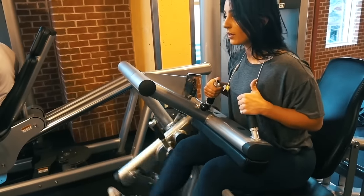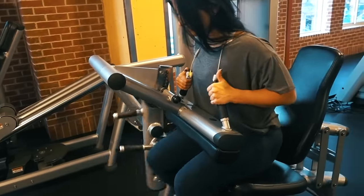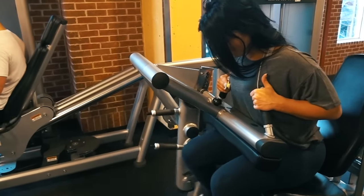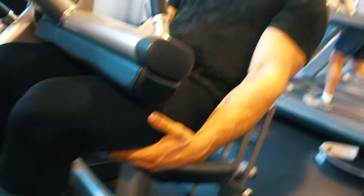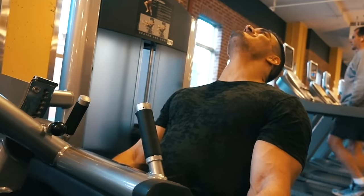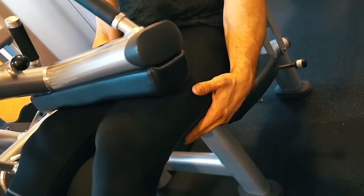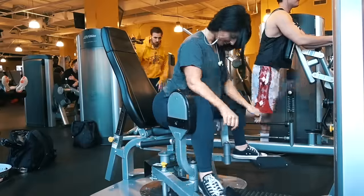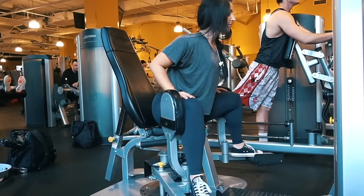Here you can see us doing seated hamstring curls. I personally like doing lying hamstring curls, but the Gold's Gym we're at in Virginia only had this seated one, so we just knocked it out. We each did three or four sets and I knocked out a couple of drop sets. We didn't do too much quad isolation at the end of the workout because with the squats and leg press at the beginning, we pretty much exhausted the quads there.